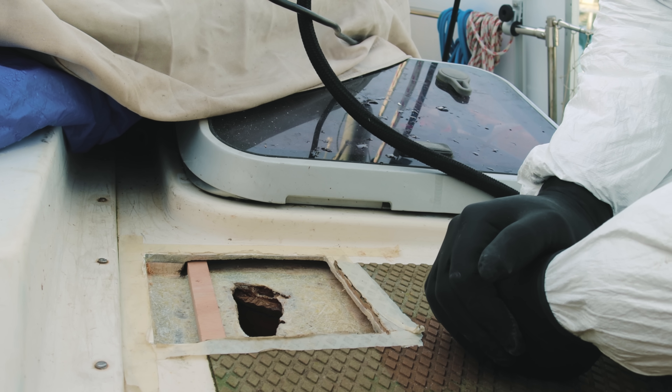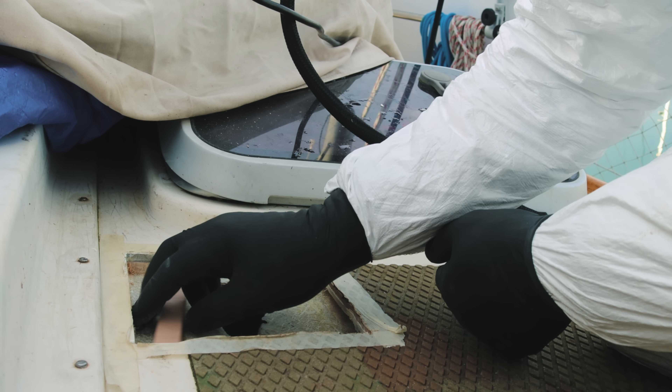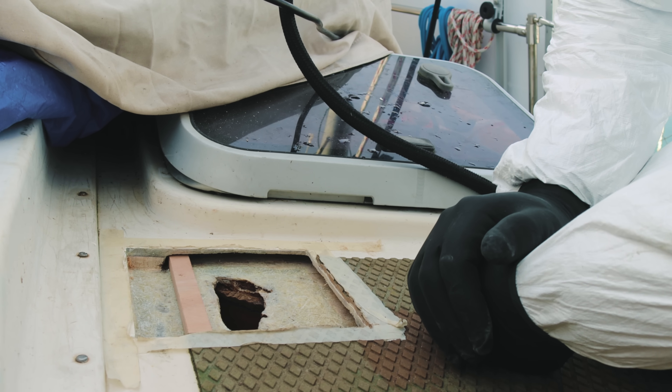I suppose we're going to tap into the bulkheads as well, to really utilise the strength? Yeah, transfer the load. It's over the top, but you know, why not if we can?